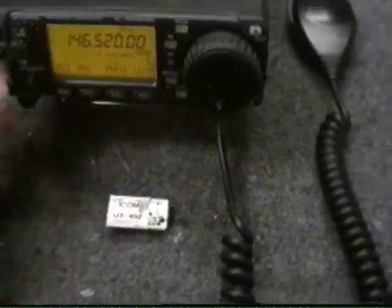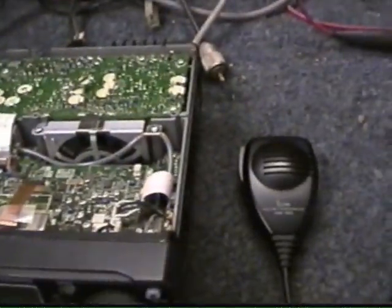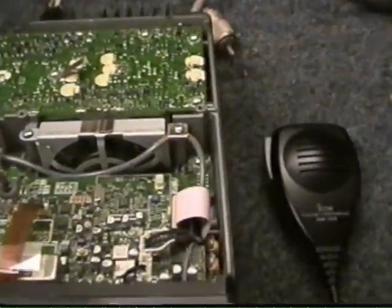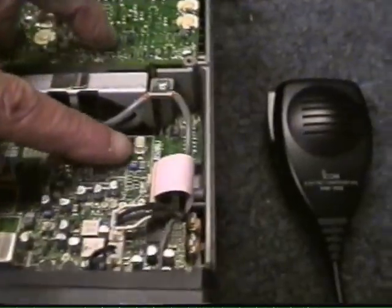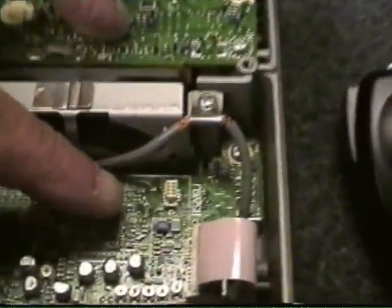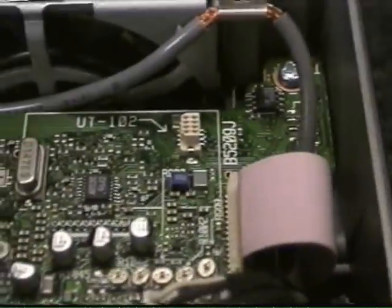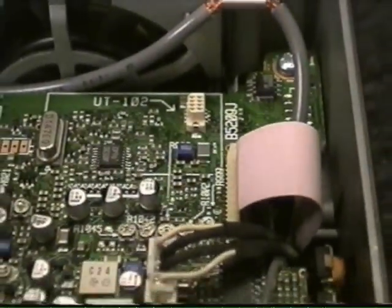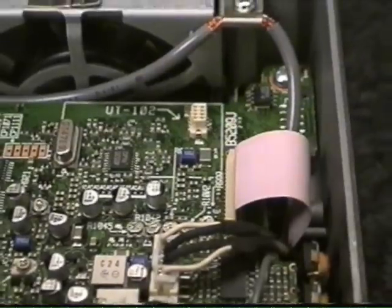What I'll do here is turn the power off on the radio. I've already taken the screws out of the top cover. The UT-102 module goes in right here. You can see on the board where it says UT-102 — it's right back by the fan.